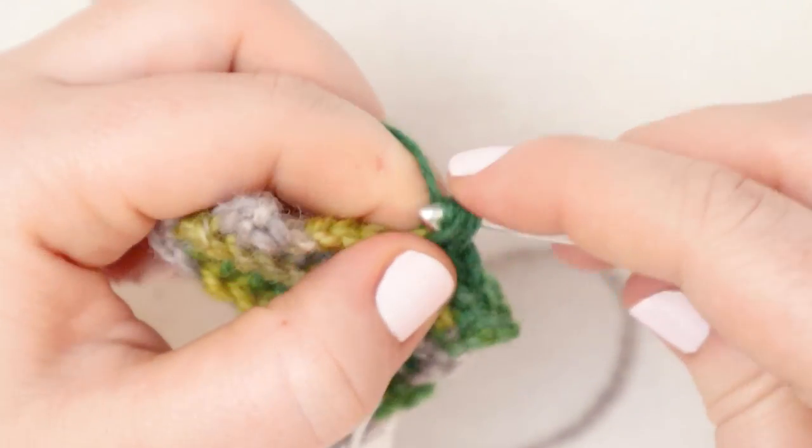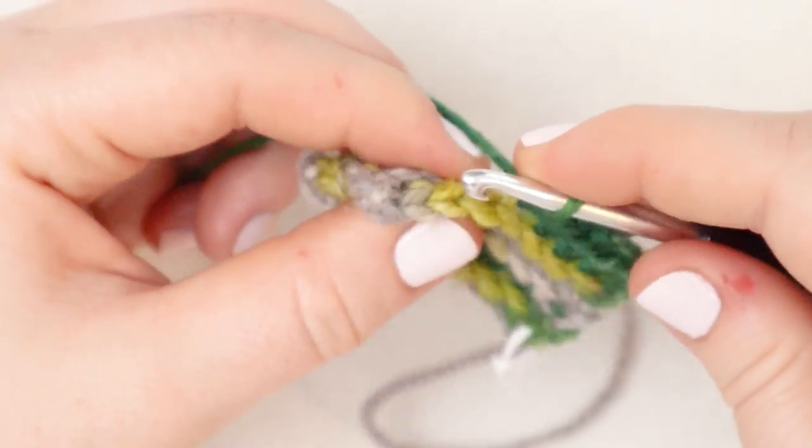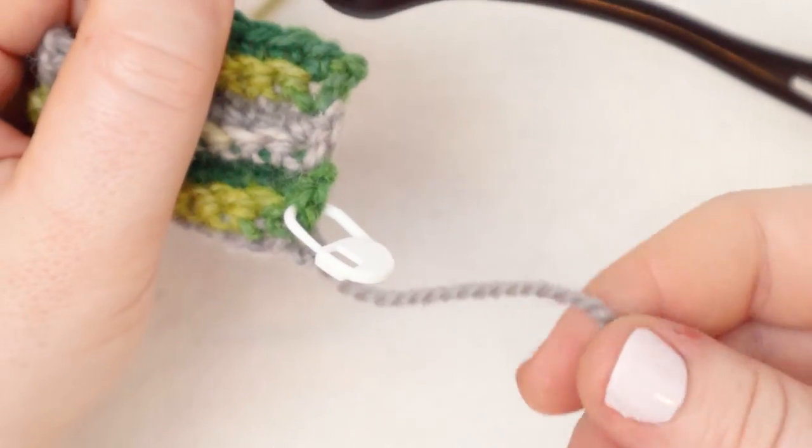At this point you can already start to see what doing the single crochets through both loops versus the back loop only is doing to the crochet. If I pull my hook out here you can see that the single crochet through both loops is a nice straight line. But the single crochet through the back loops only begins to create this sort of ripple, this ruffle. And that works perfectly for a sort of ribbed collar for a dog sweater. So I'm going to continue in this exact same repeat for as long as it takes to get this band long enough to reach around Thunder's neck.